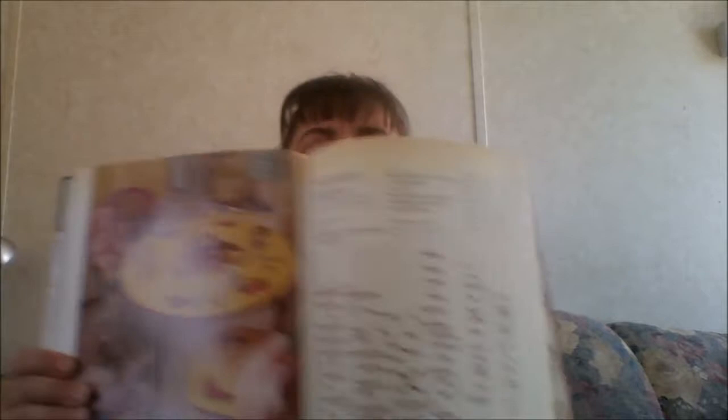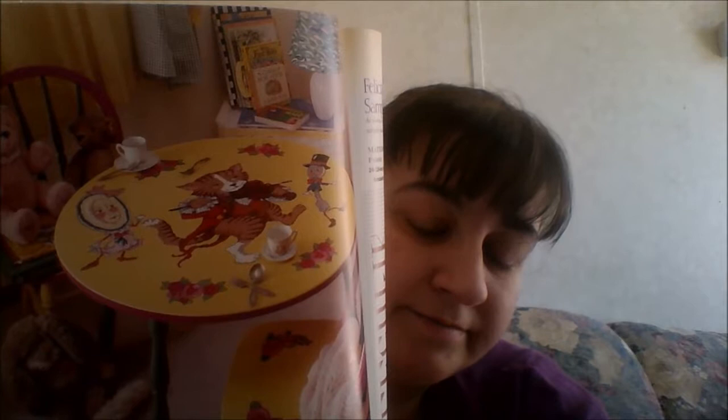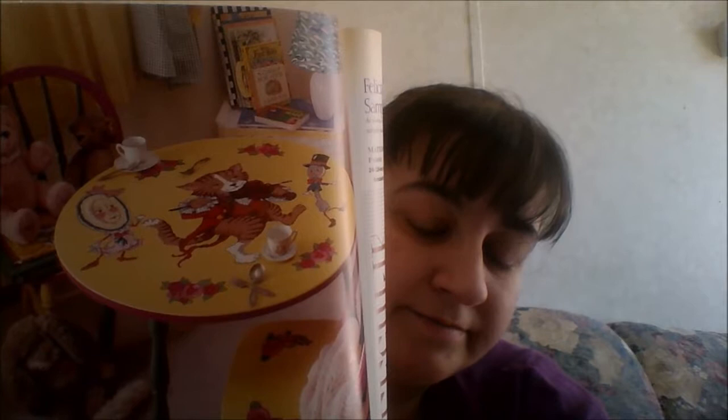This one I've struggled to figure out — I can't determine if they've stitched it and cut it out and mod-podged it to the table, or if they've just taken a printed copy and mod-podged it to the table. With this being a stitching book you'd think it would be the stitched copy — you'd stitch it up, cut it out, and mod-podge it to the table. They do give you the pattern for just the cat, the spoon, and the little flower motifs.